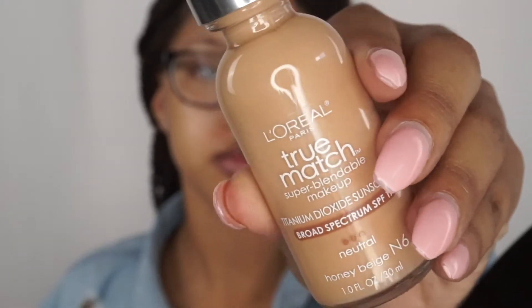Hi everybody, welcome back to my channel! Today I'll be showing you how I got this quick and easy makeup look for when you're wearing glasses. I hope you guys enjoy this video. For foundation, I'm going to be using the L'Oreal True